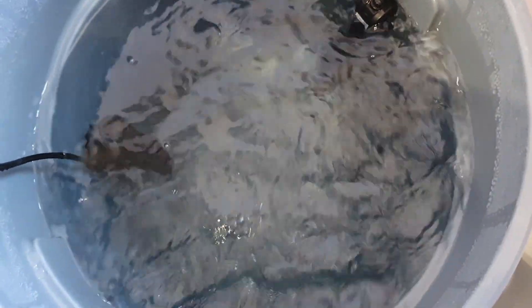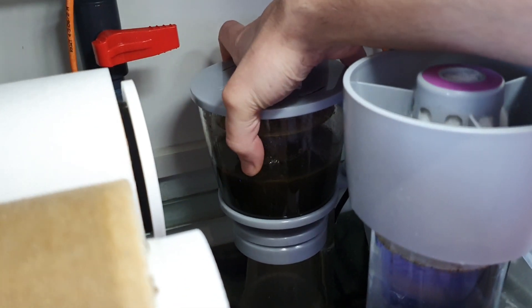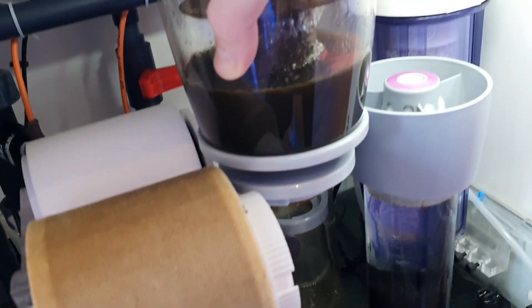That literally mixes overnight — from about 10 o'clock at night until 8 or 9 o'clock in the morning. And this is the day after — absolutely clear. You don't really need to leave it mixing overnight, but it's just a habit I've got into. When I was using the old Red Sea Blue Bucket, that took a long time to mix.